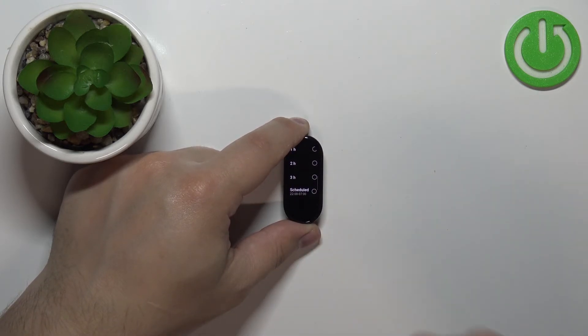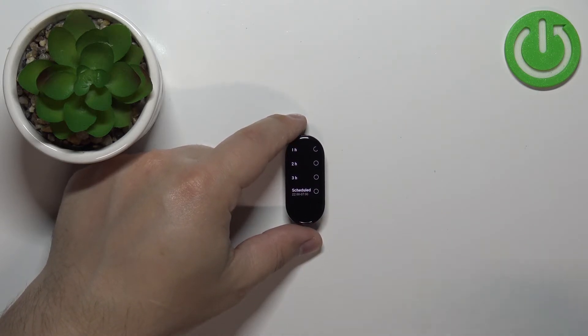The Scheduled option allows you to make a schedule for Do Not Disturb mode — basically when it should turn on automatically and turn off automatically.